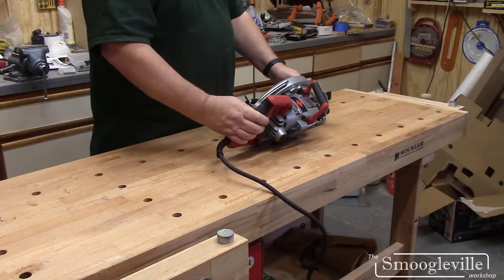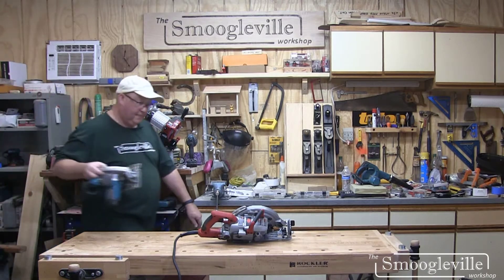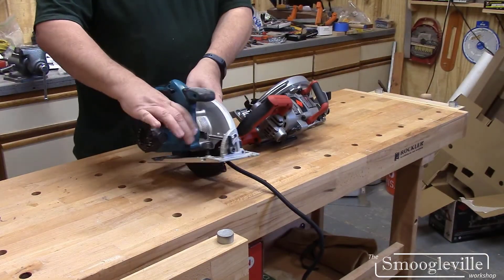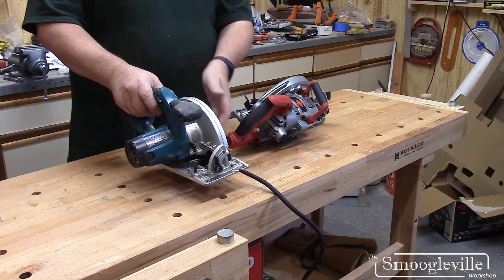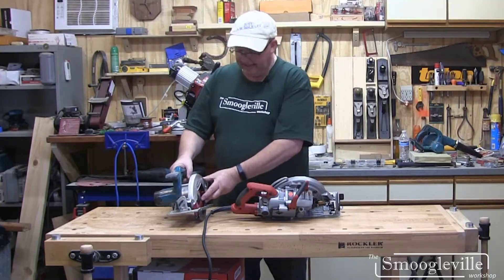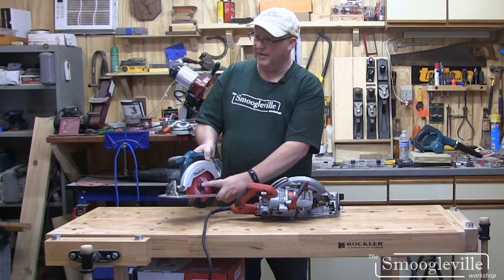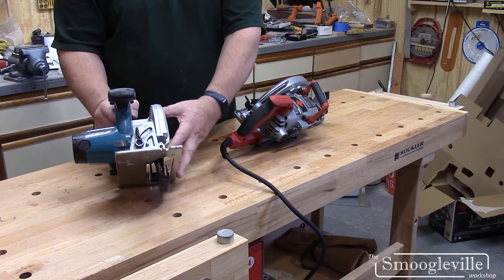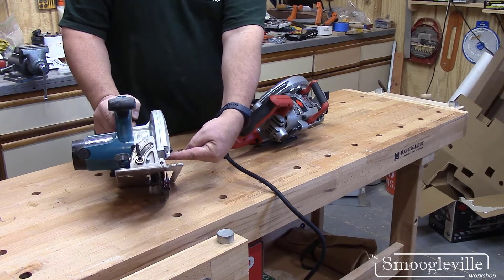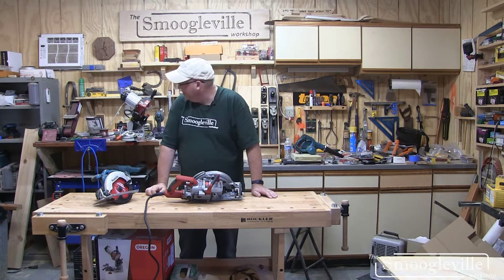For those of you not familiar with the concept of a worm drive, let me fill you in. Notice that with a regular circular saw, the motor is in-line with the blade - it's basically a direct drive, or there's a gear in there but it's in the same direction. There's probably some step-down to give the motor a little more torque. If you look, the nut there is lower than the centre of the motor by a little bit, so there's a gear in there - it's not quite direct drive but it almost is.